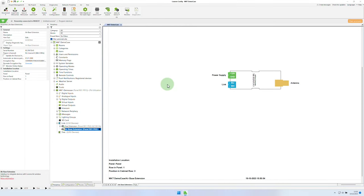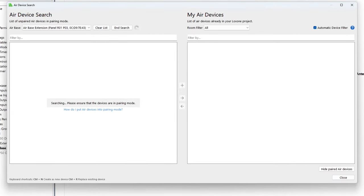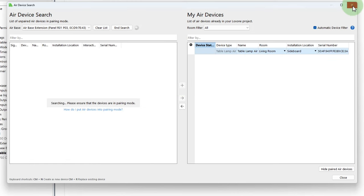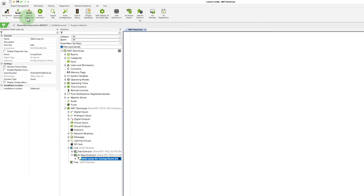If you are connected to the mini server and an air base is included in the installation, one click is enough to start the air search dialog. Once the Table Lamp Air has been found, all it takes is one click and the respective device is identified. Now I enter the installation location, room, and description and save the configuration in the mini server. Let's first look at the inputs and outputs of the Table Lamp Air.